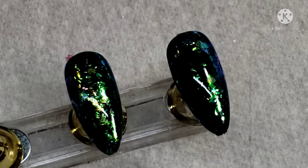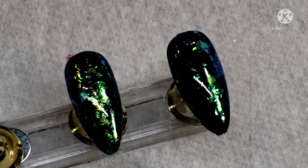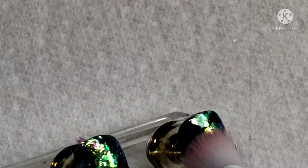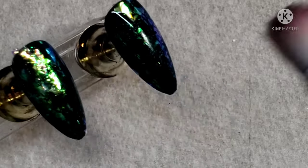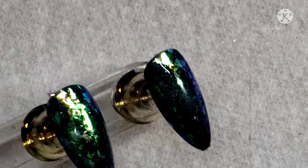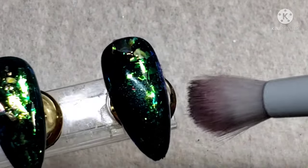With the chameleon flakes applied using just the tacky layer, I'm going to add a little bit of the shimmer from Light Elegance to kind of fill in all of those spaces.